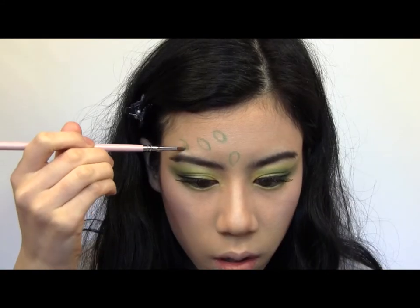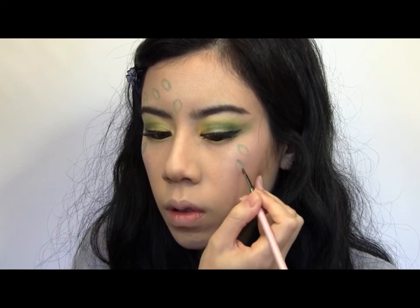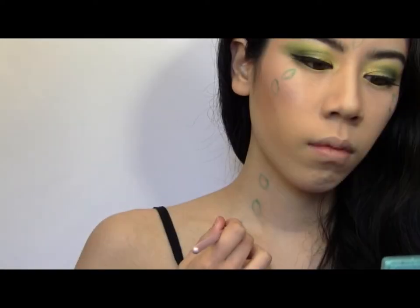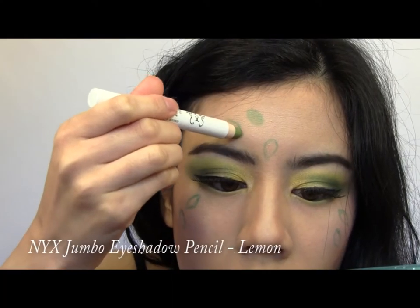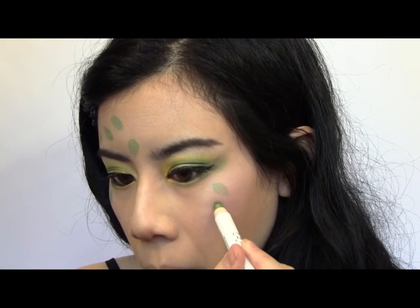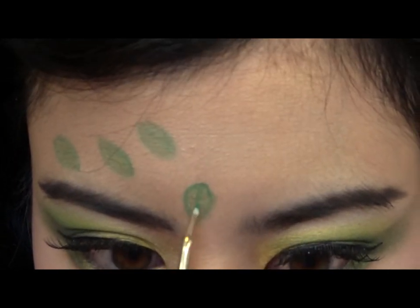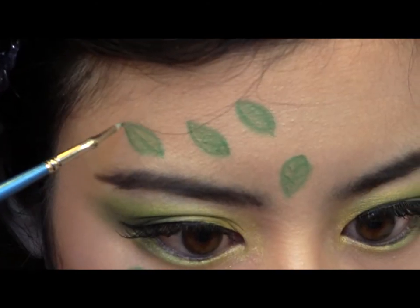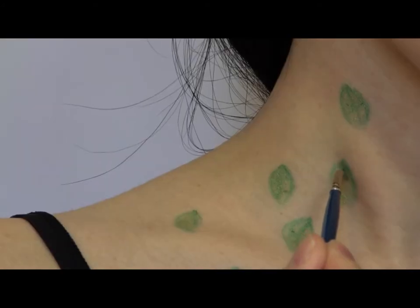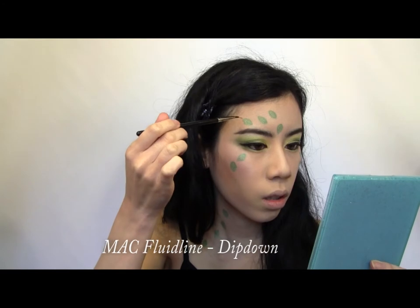With a lighter green cream color, fill in each of the leaves. This time we're going to draw a bit of a leaf design on each of them — this just gives the look a bit more detail. Now take a brown gel liner and start drawing the branches from the leaves. Get creative with them.